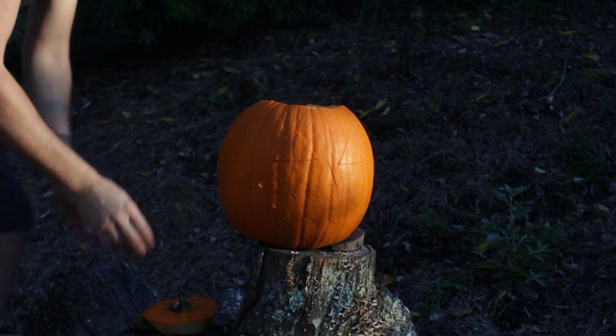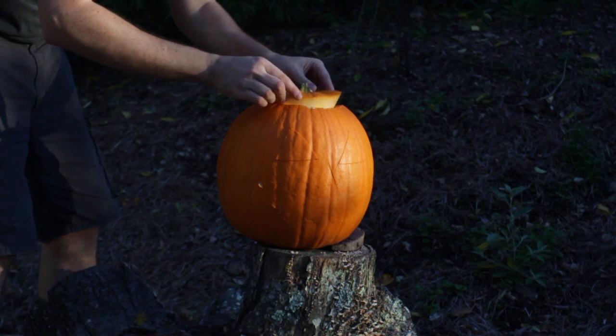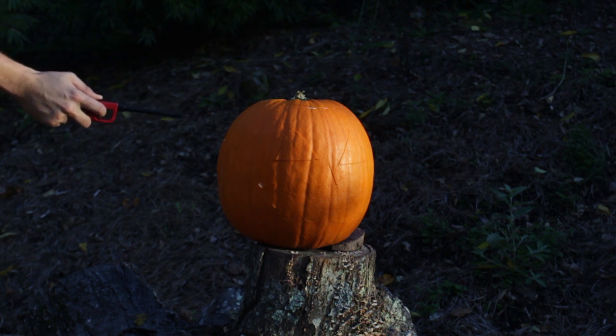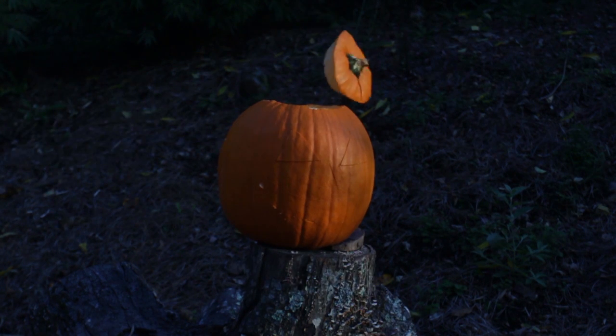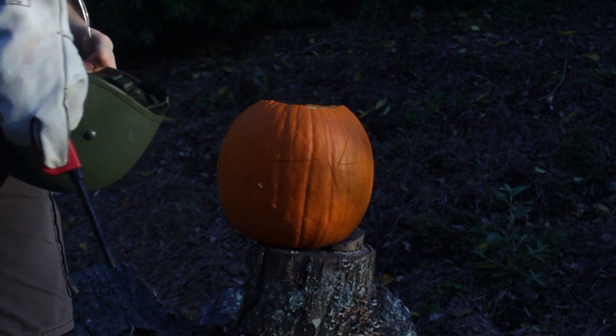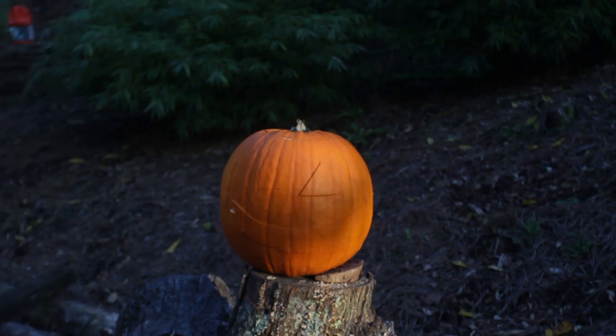Then I'm gonna throw a piece of carbide in there and close it up, just like that. Then I'm gonna grab a lighter and light it up. Looks like the head went out, but the foam didn't work. Alright, let's try this again.